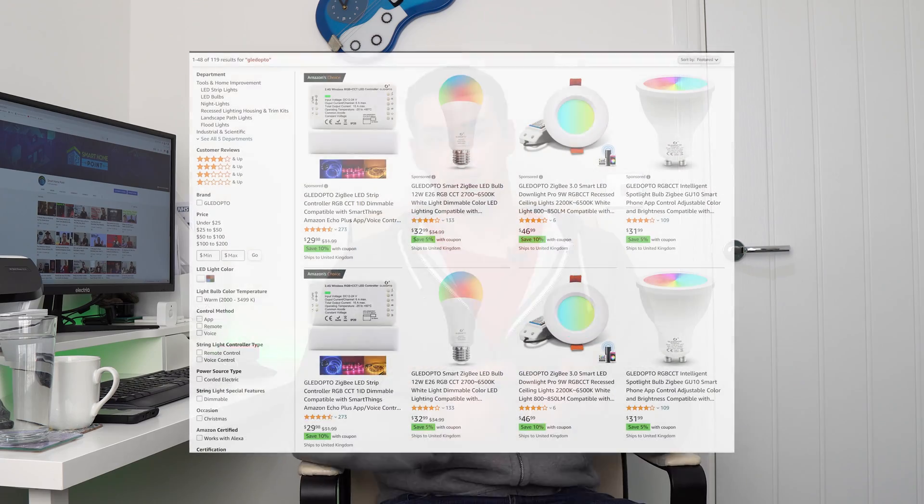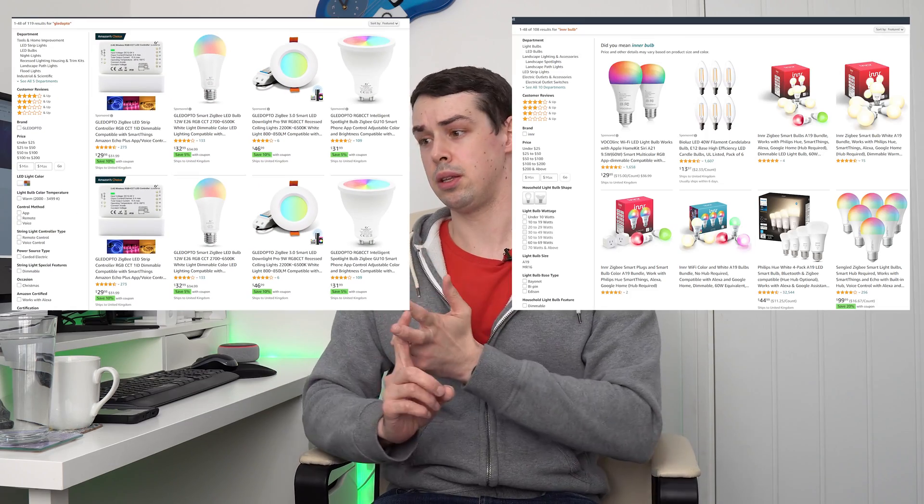I could have five lights in this room and choose for them all to come on at full 100% brightness. It's easy to configure exactly according to your own needs, and because it's Philips Hue, compatible lights from Glenn's Opto, Inner, and others will also work. If you dislike Zigbee and Philips Hue, please unsubscribe from this channel immediately — I'm joking. Seriously, thank you for all your support.